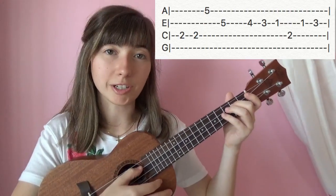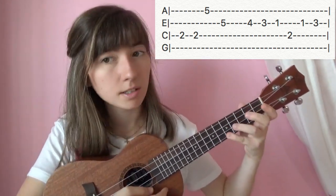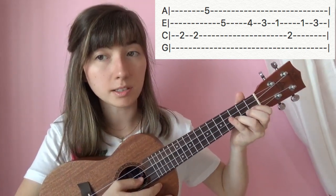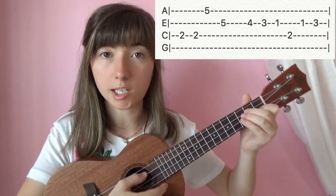So it's a relatively easy song. We're going to start out with 2 on the 3rd string, play that twice. 5 on the 1st string. 5 on the 2nd string. 4. 3. 1. Alright, that's all on the 2nd string.